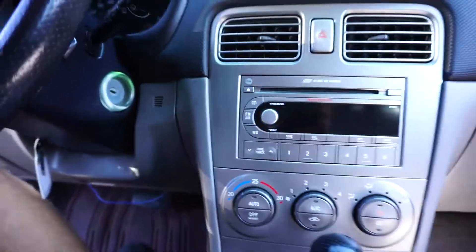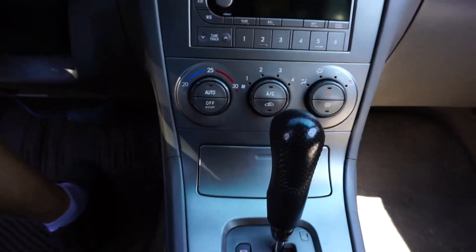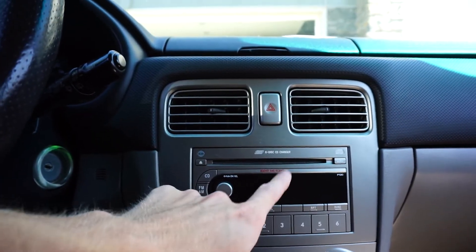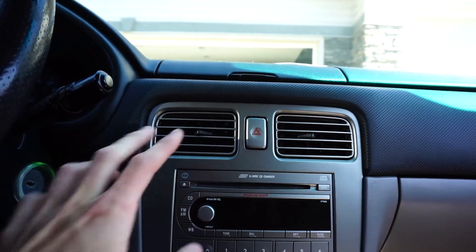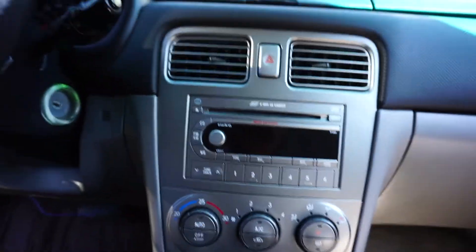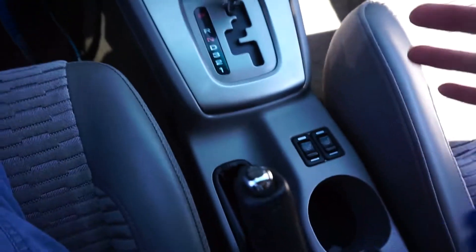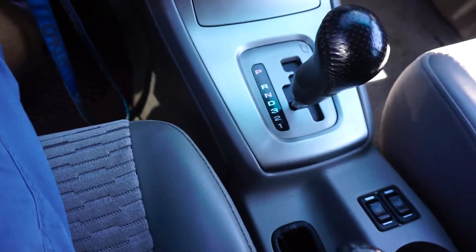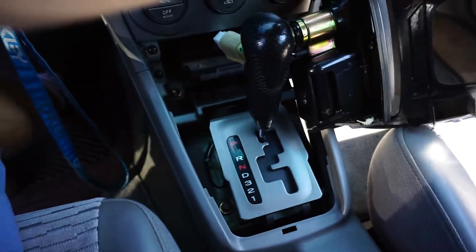Looking at the center console on the Forester, we're going to have to do the same thing me and David did. You pop out down here and then pretty much this whole thing just pops right out — it's not too difficult. To get this panel out you need to put the car in a different gear. Put your parking brake on, put it into like third gear, then pop it right off. Once done, put it back in park and there you go — you got your first piece out. Super easy.